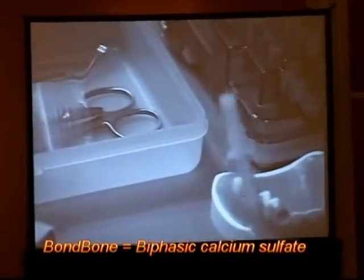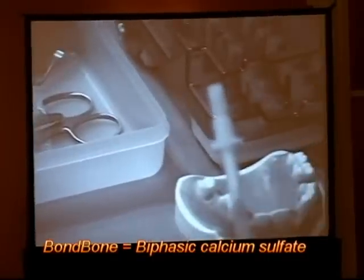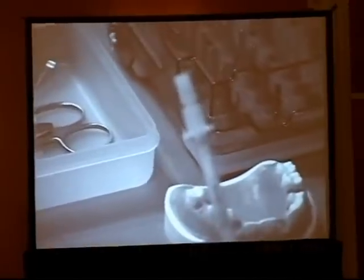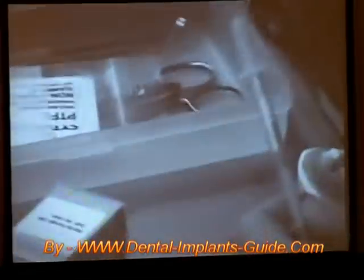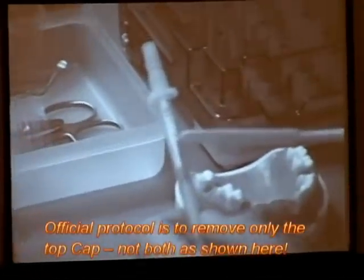What I will do is I'm going to withdraw the plunger about one centimeter. Now you can see that there's air space between the plunger and the calcium sulfate.